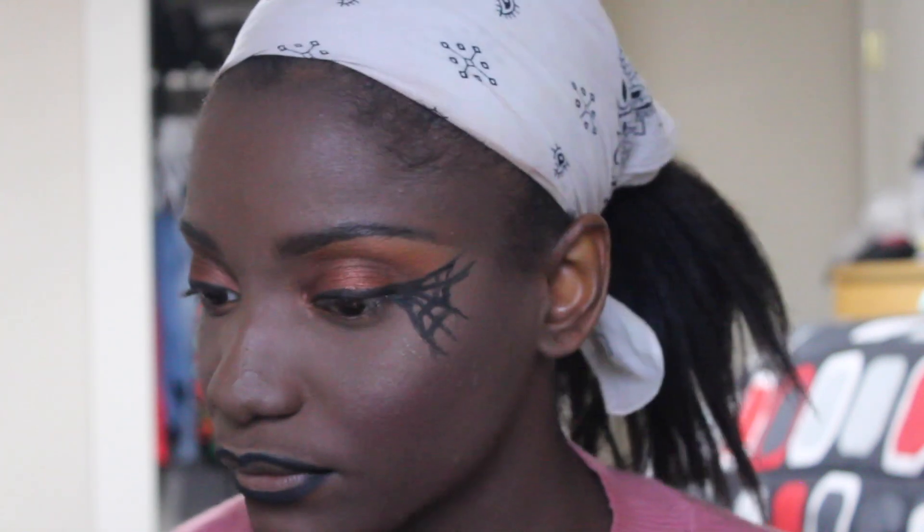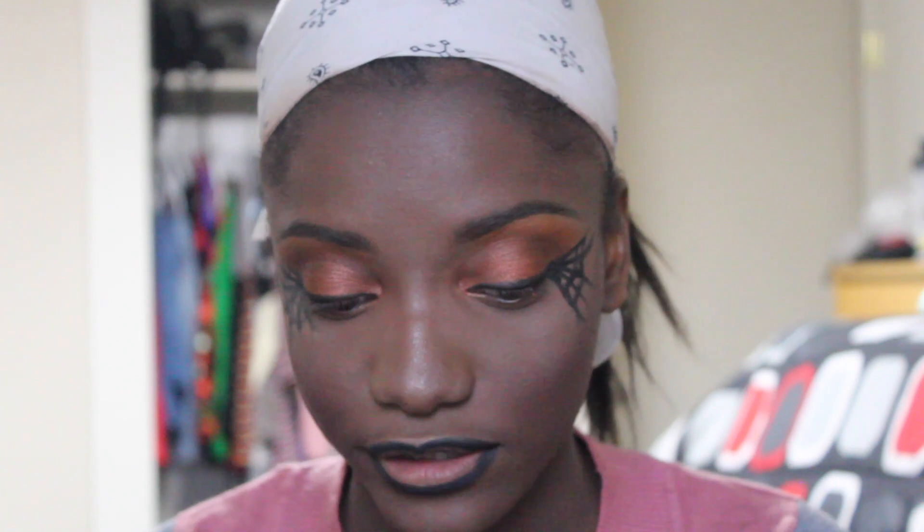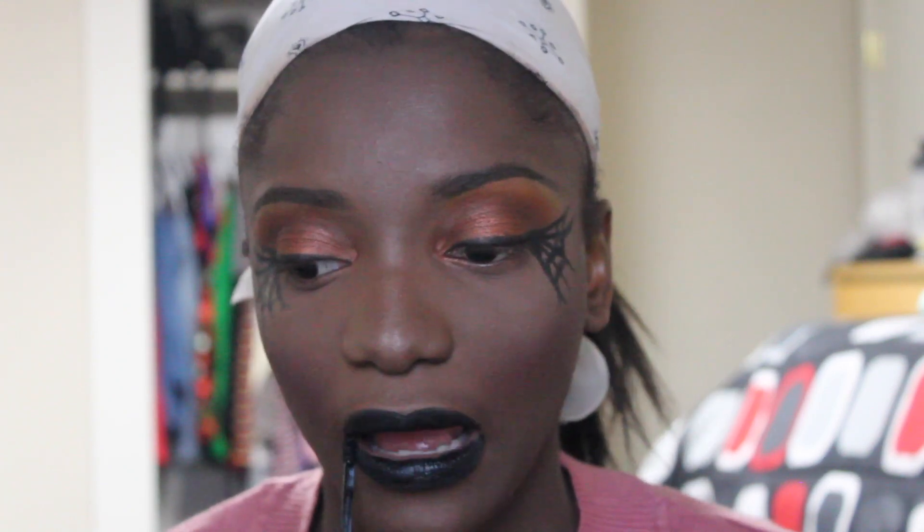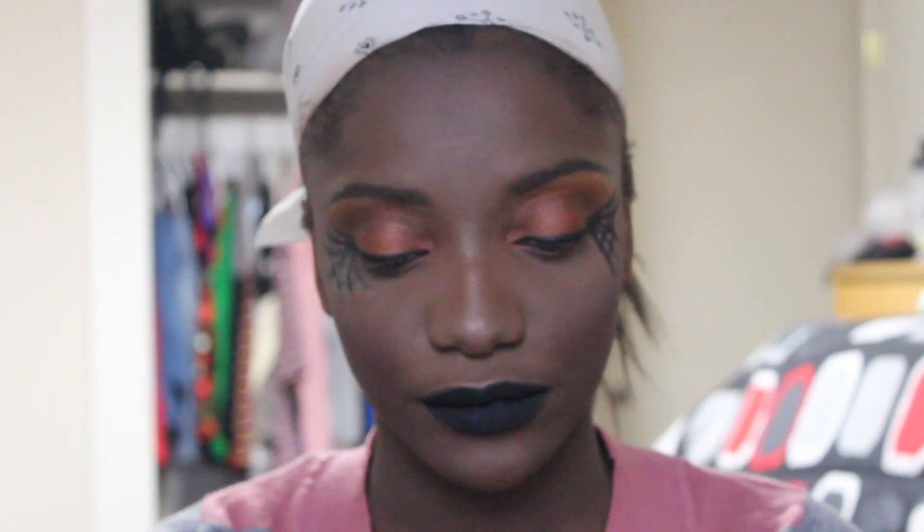I'm just going to line my lips. There's a reason why I don't like lining my lips - it's because it never comes out right. But I'm going to be using Carly Cosmetics. I've forgotten the name of this shade but it's the very black one. I really like how it comes out - it's very very black. So I'm just going to apply my mascara.